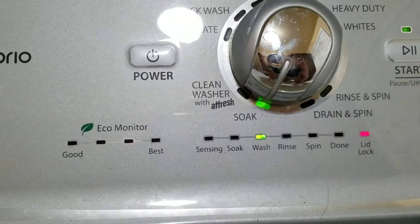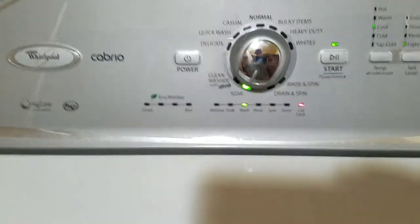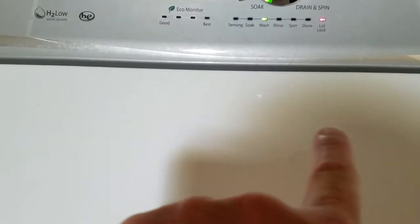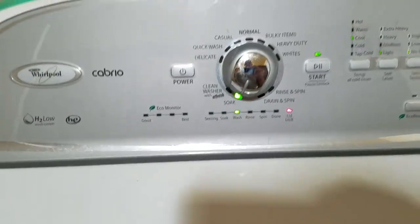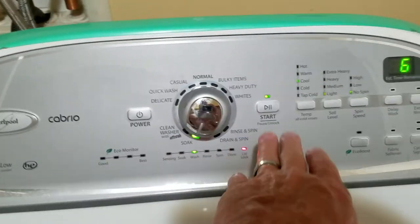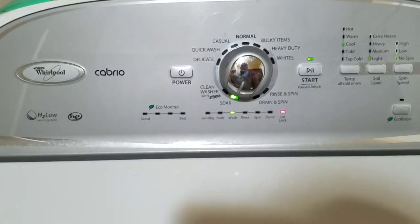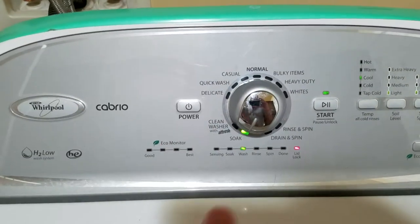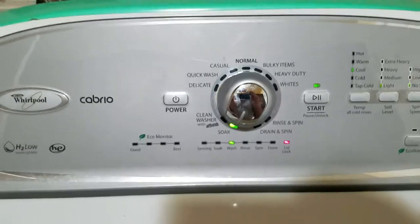You need to soak first, and when you're soaking, also add soap like you're doing a regular wash. Open up the little tray inside and add your soap, then turn on the soak and let it run. After that, refill your soap again and run it on your normal setting — normal, bulky, heavy-duty, whites, whatever you're going to use.